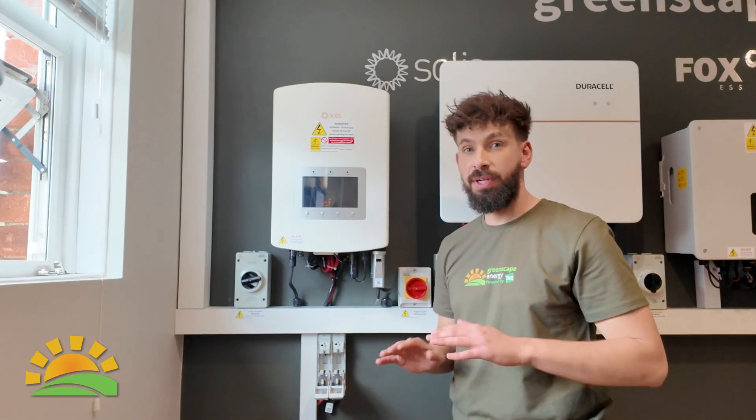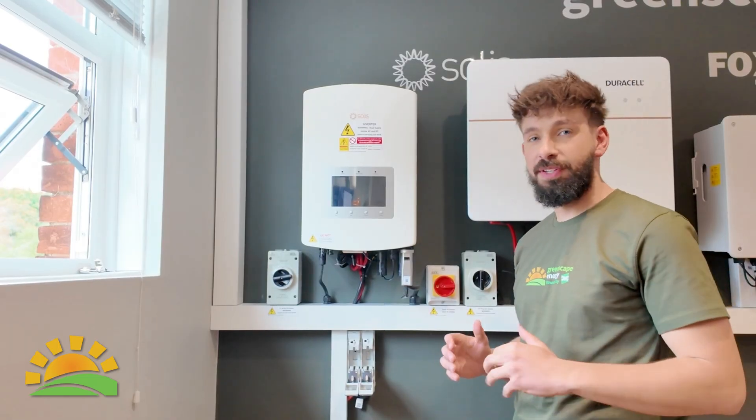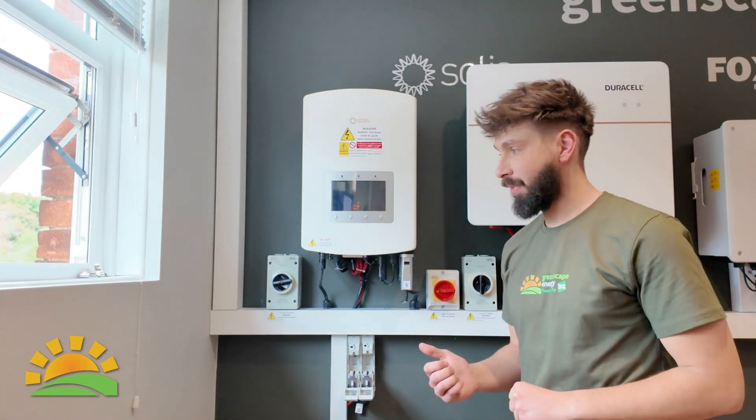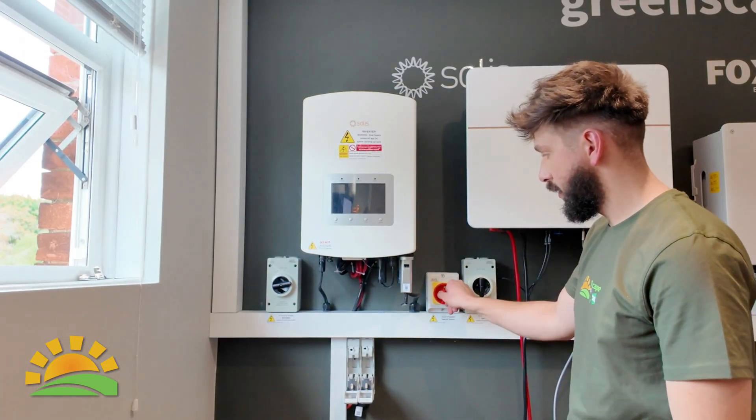Once you've switched off the black isolator, the red isolator, switched the batteries off one by one, and pulled the main fuse, you need to leave it for about 15 minutes to fully depower the system.